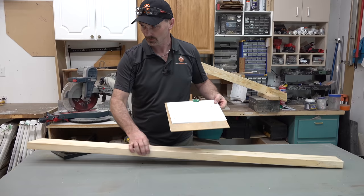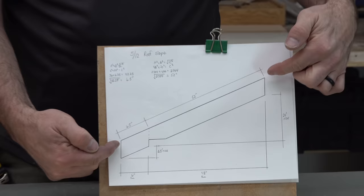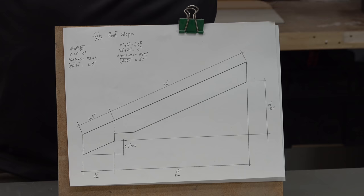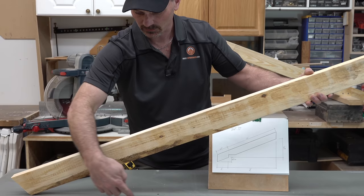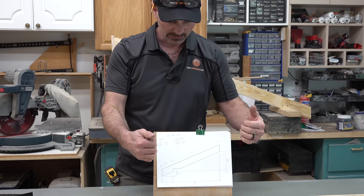This right here is the rafter that we want to lay out. We need to know a few things ahead of time. In our case, we're talking about an eight foot wide shed with common rafters and we're going to use a slope of 5/12. That means that for every 12 inches horizontally this rafter travels, it's going to move up five inches. That's its slope. So we basically need to know the total width of the building and the slope of the roof.